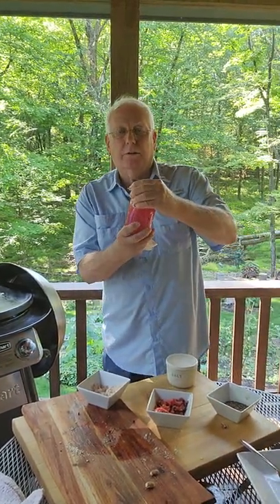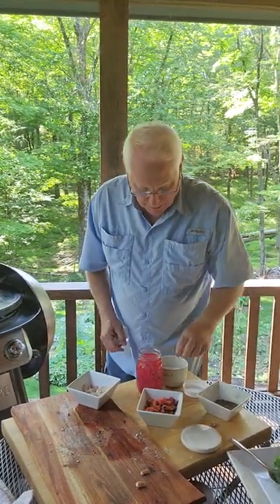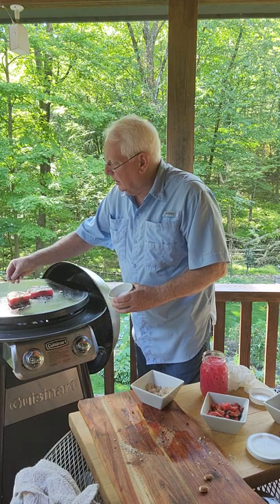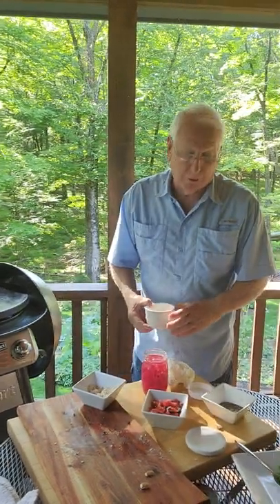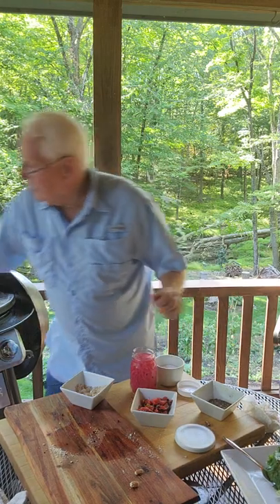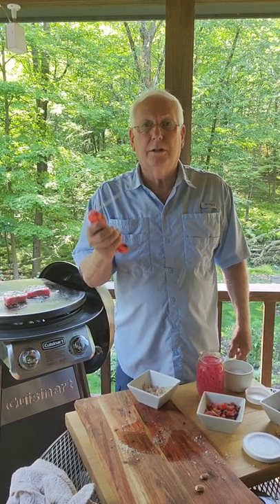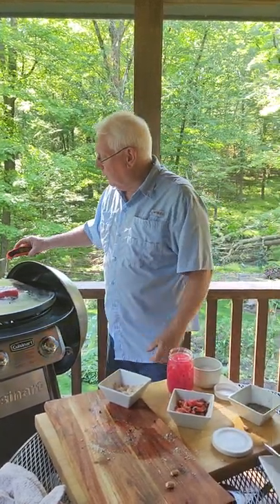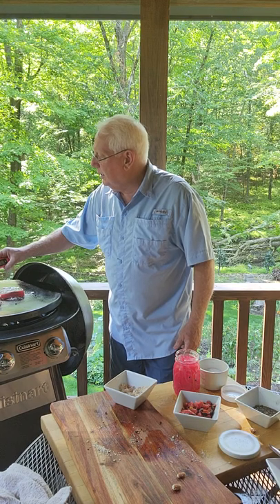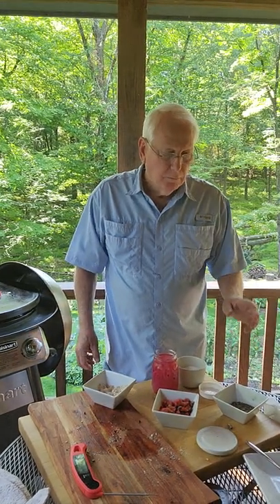On top of it we have some pickled red onions we're going to put on. Now we're going to add the salt — only on one side — because there's nothing worse than a piece of salty fish. You can always add it later if it doesn't come out well. One of my favorite tools is this instant-read thermometer. The internal temperature right now is 72, 73, 74 degrees, and I want it to about 120 when I turn it over a second time.